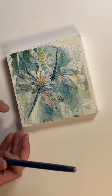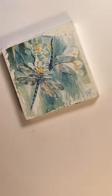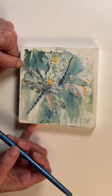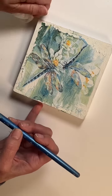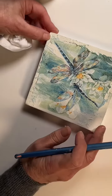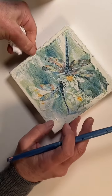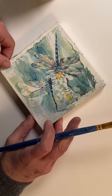Yesterday I did a craft with this gorgeous napkin, and I did this one yesterday as well but didn't film the beginning. I decoupaged that napkin onto a wood piece from Michael's, painted it white first. What I'm doing here is getting the edges wet with Mod Podge and pushing it forward to create an uneven raised edge around the dragonflies — think of it like pushing your cuticle back.